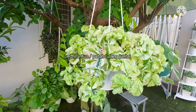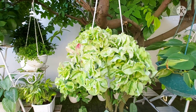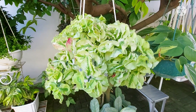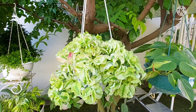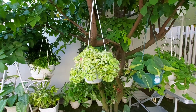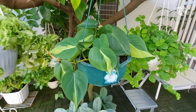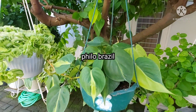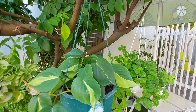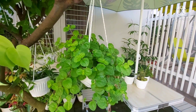Kemudian ini aku punya tanaman Pedilantus atau Patah Tulang Juntai Varigata. Ada semburat berwarna merah di daunnya — ini karena terkena sinar matahari agak banyak di sebelah sini, karena kalau pagi gitu di sini terang banget. Kemudian di sebelahnya lagi, ini aku punya tanaman Pilau Brazil. Daunnya sudah besar-besar ya, warnanya kuning dan hijau — perpaduan yang sangat cantik.